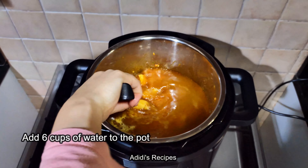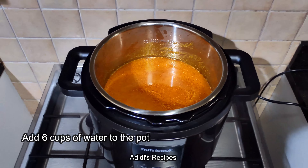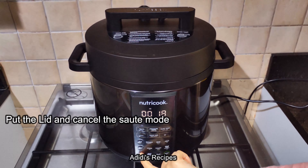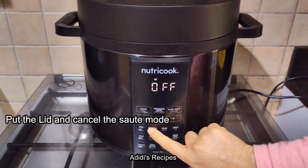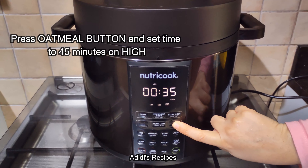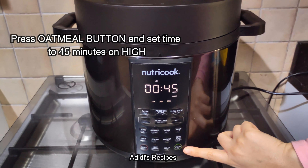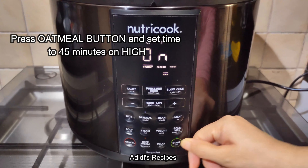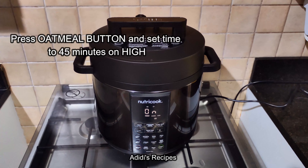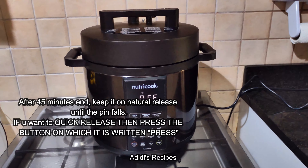I will mix it well and then I will add 6 cups of water. Now I will add the lid and lock the lid, then cancel the sauté.